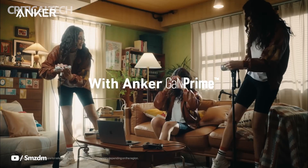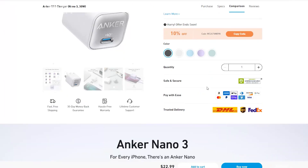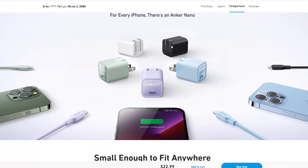Accompanied by the lightweight compact form factor are some very vibrant color options to choose from. The Anker Nano 3 30-watt is available in five different colors: shadow black, aurora white, nature green, lavender purple, and morning mist blue.